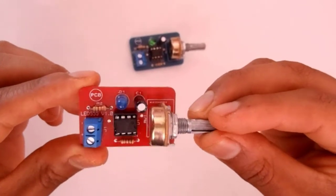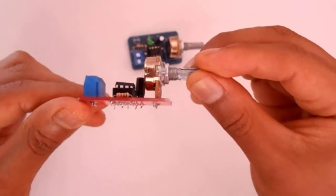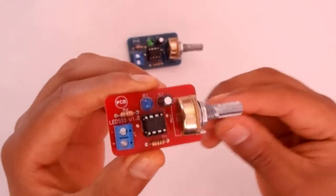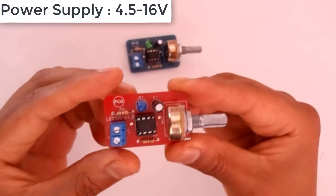In this case, I used another color for the LED. Now we need to connect our PCB to a power supply from 4.5 volts to 16 volts.